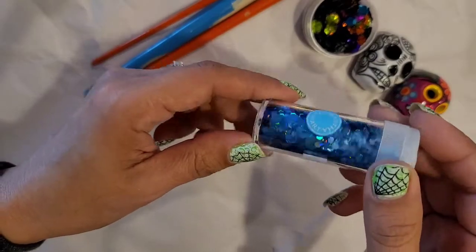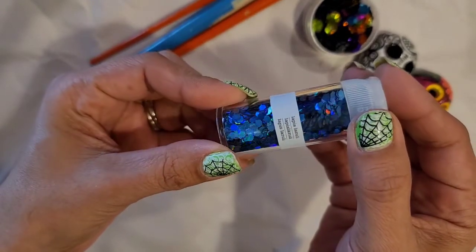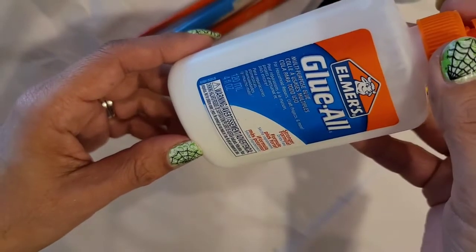I also have some glitter. This is like chunky glitter, and those are very pretty. This is in blue. I'm going to be using some Elmer's glue.